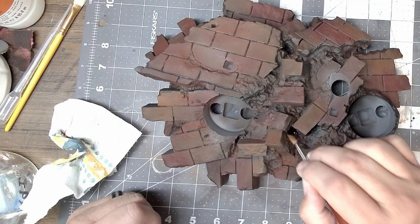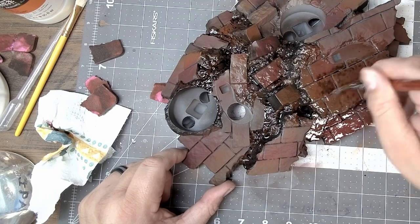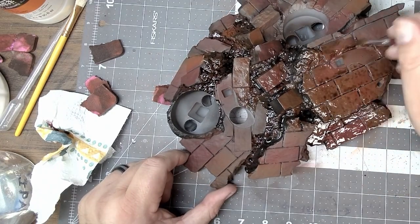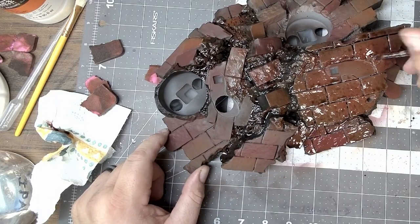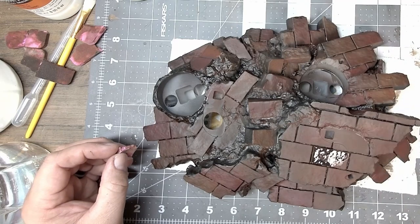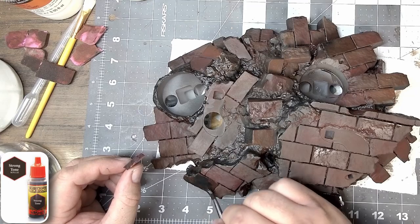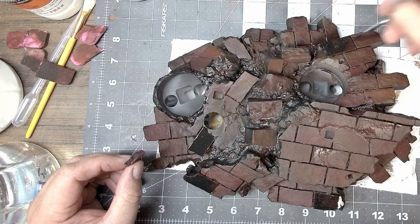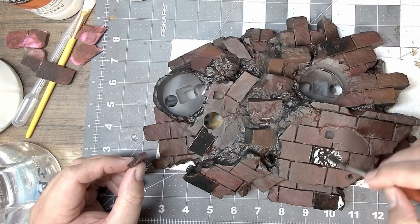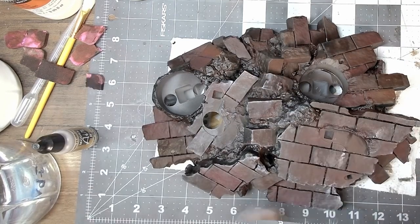Once that's all dried, it's weathering time. I like to start with the soft tone, get down into the crevices and really just coat the entire thing. Let that dry just as it is — I don't even sponge any of this up. After the soft tone is dried, or almost dried, I like to come back with a strong tone, go over all those cracks and crevices and get down into deep recesses, and also hit a couple of choice bricks just to add some natural contrast. Let the wash dry fully before going to the next steps, which is dry brushing.